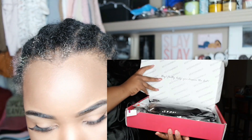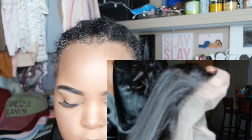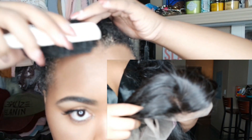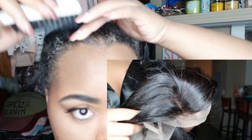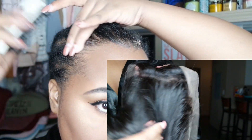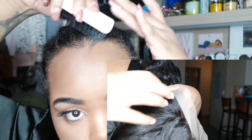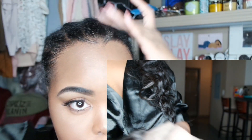The hair came in a beautiful box. I'm going to give you a close-up of the 360 frontal. It does look really nice — the parting space is natural. The only issue I had with the parting space you'll see at the end. Nonetheless it was really well constructed. The lace was a little bit too light for me, but it might work for you.